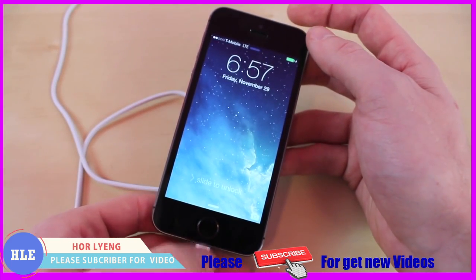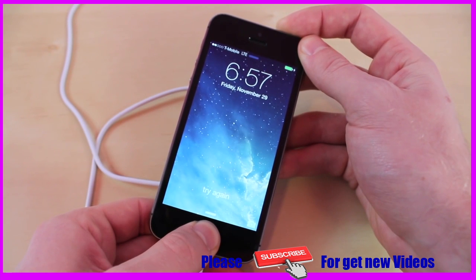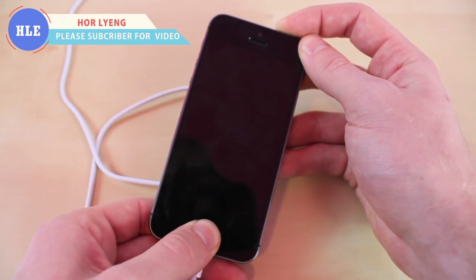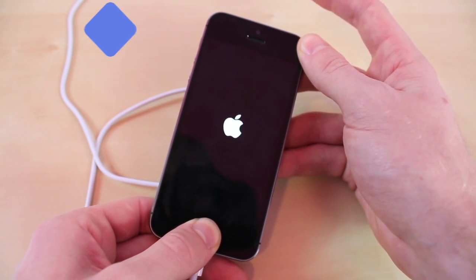Alright, once you have it all plugged in, you want to hold down the power and the home button at the same time. Keep on holding it — you want to let go of the power button once the Apple logo pops up. Right there, now you just let go.